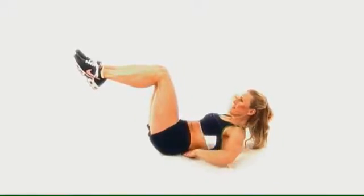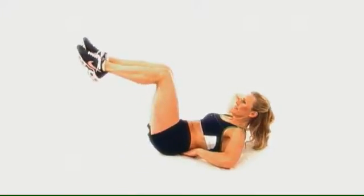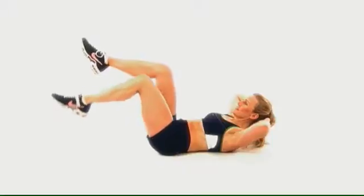Knees are up at 90 degrees. Press the low back into the floor and pull your belly button down and in. Hands will keep behind the head or underneath the tailbone to feel if the hips are moving.